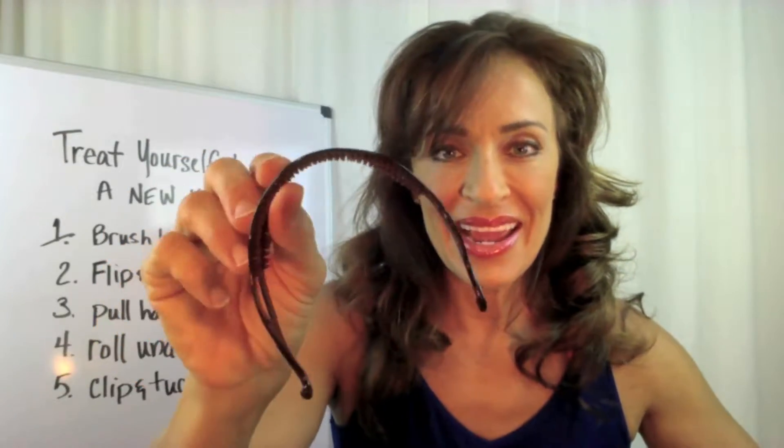So I never wear a bun in my hair, but I thought that might be kind of fun. This is what it looks like and I'm going to teach you in this video how to treat yourself to a new updo.